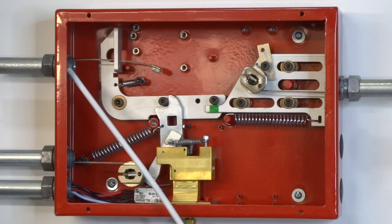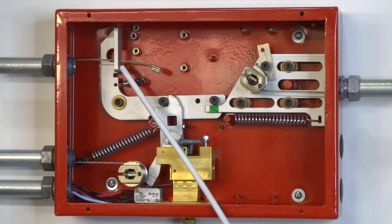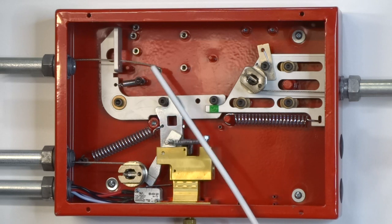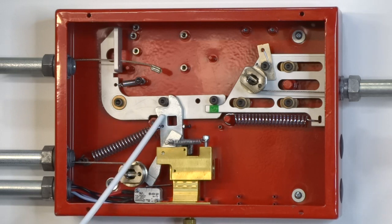This is the remote pull station line. It enters the control head through the upper left side knockout. It passes through one of the holes in the locking arm and is crimped. The locking arm holds the trigger arm in the set position.